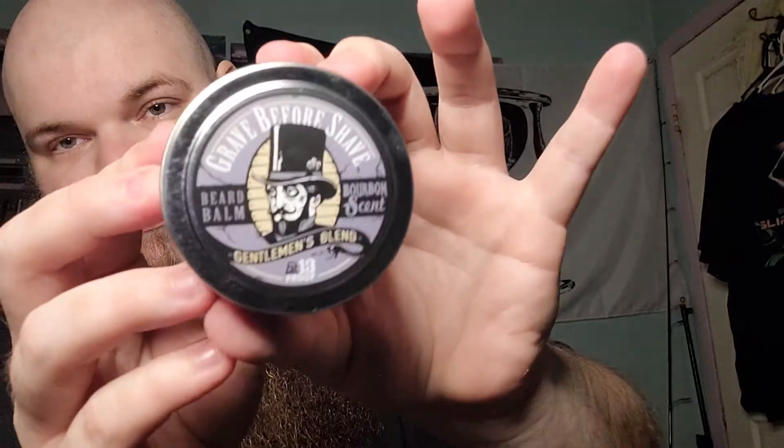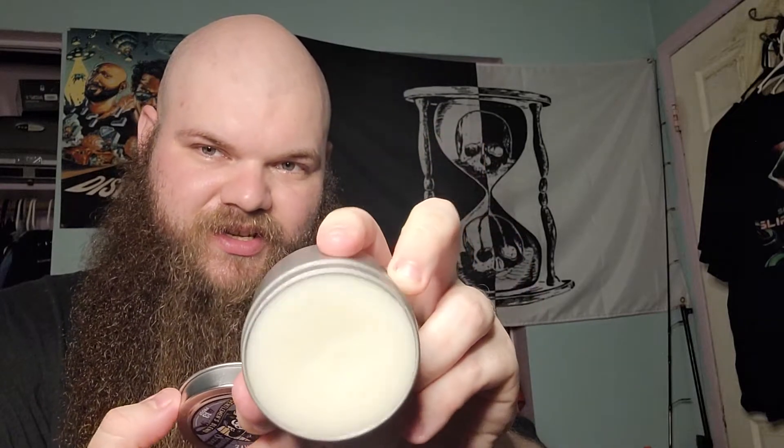Last but not least, my favorite thing about getting beard products is I like to use beard balm. This is also a 4-ounce as well, the same scent, because I try to usually keep the same scents together. Grave Before Shave Gentleman's Blend — and that's bigger than what I use for Viking Revolution. That's what it's going to look like. Pretty awesome. This is going to be cool to use this stuff again.